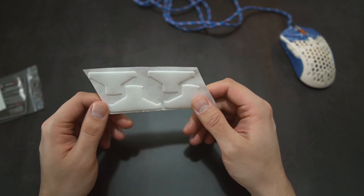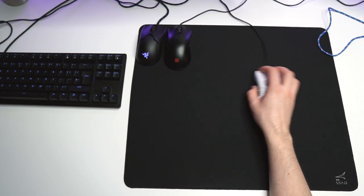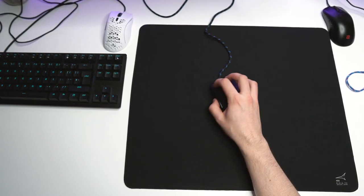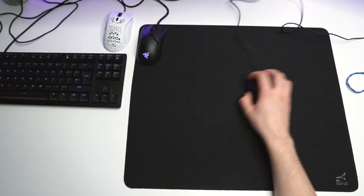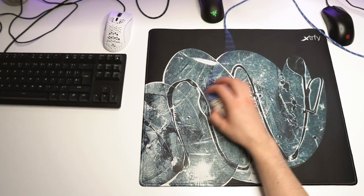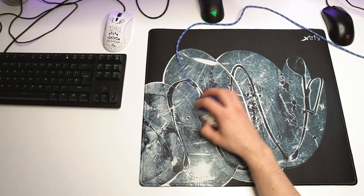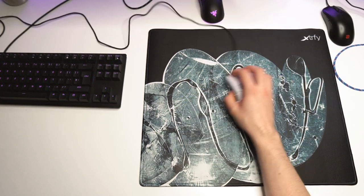Continuing on with the test: with the Artisan Zero the glide did improve, but it was not a massive improvement for most mice — the biggest improvement was with the FK2, which had a lot more glide with the core pads. With the XFY GP4 there was a massive improvement with the FK2 and the Ultralight 2. The improvement was very noticeable also with the Viper Mini and the Model D-minus; there was altogether more glide and the experience was smoother.